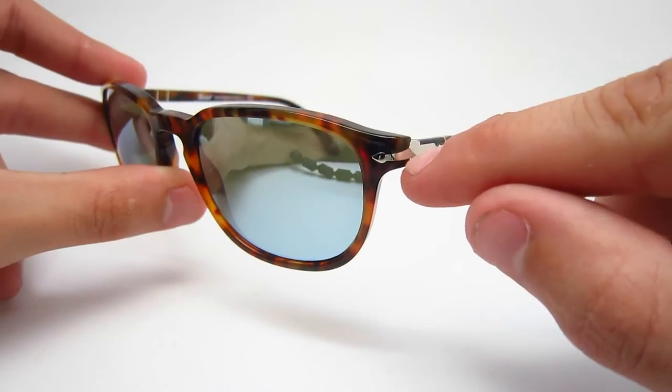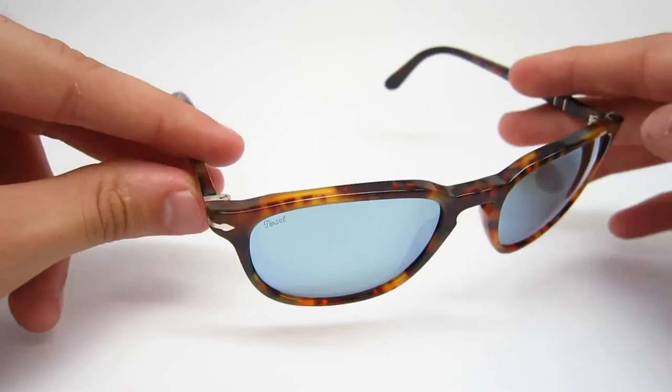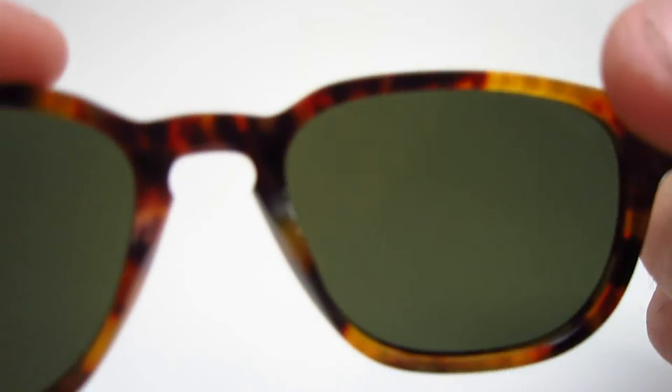These hinges are silver colored — they are metal. And also these nose pads are fixed; they do not move.